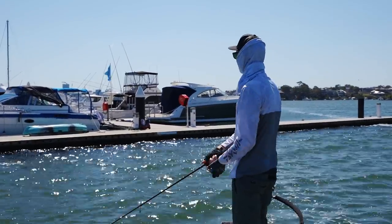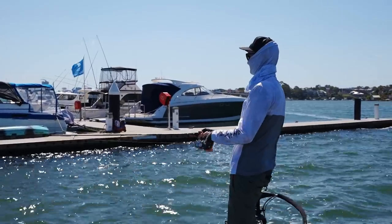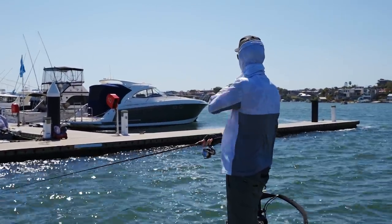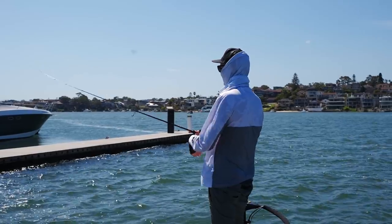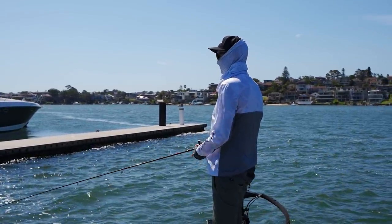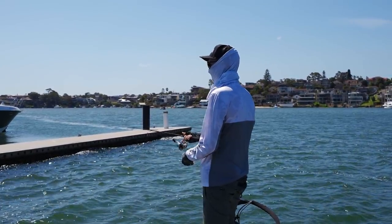This is probably our last spot for the day, heading back up the Parramatta River and just fishing the outside of these marinas. You can't go into the private marinas obviously, but fishing the outside where the current and the wind is all smashing into the pontoon. It's been a pretty successful day — caught quite a few fish. See if we can catch a couple more before we head off.